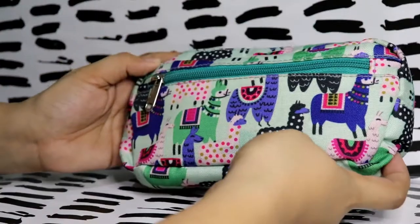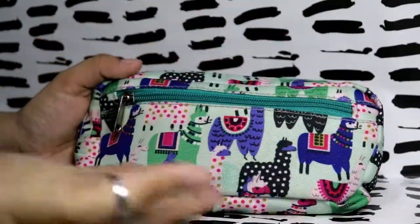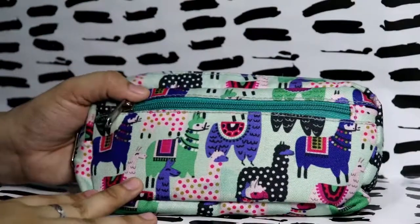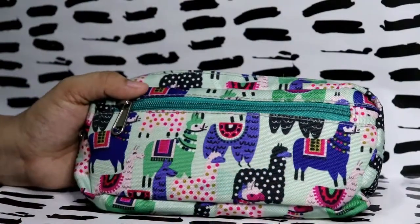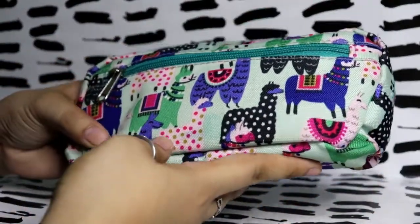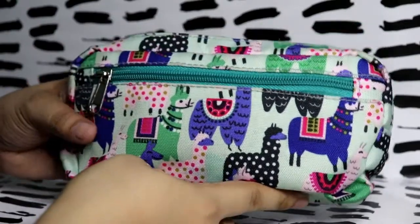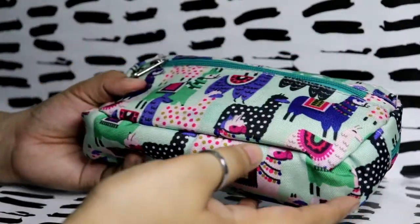Hi guys, how are you all doing today? We are going to talk about what's inside my pencil case. I don't know if you want to see this on my channel, but I really like watching other people's videos about what's inside their pencil case — just to see what pens they use.